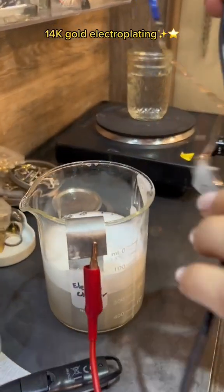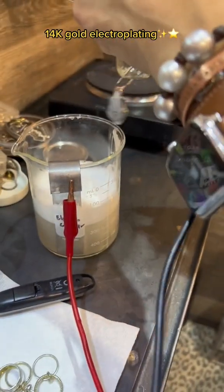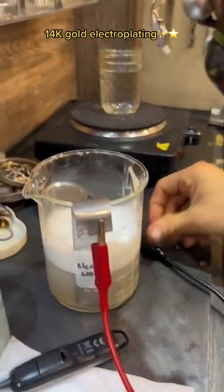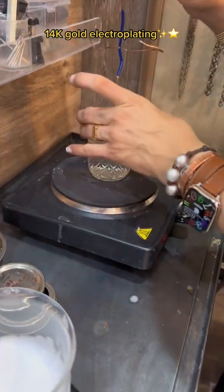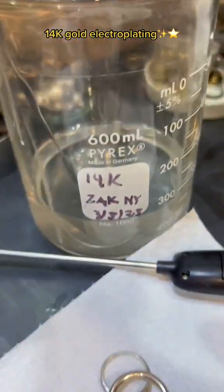After running the electro cleaner for a minute, the piece goes into a distilled water rinse. Meanwhile, the gold solution nearby needs to be heated up.